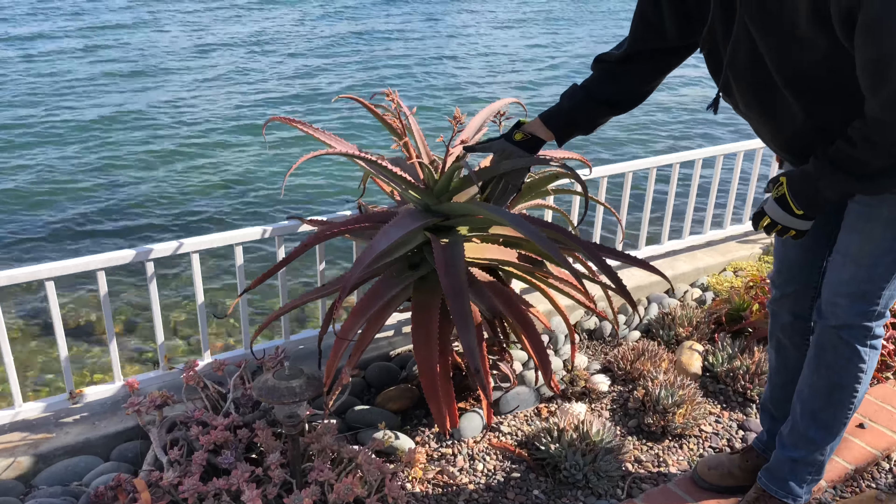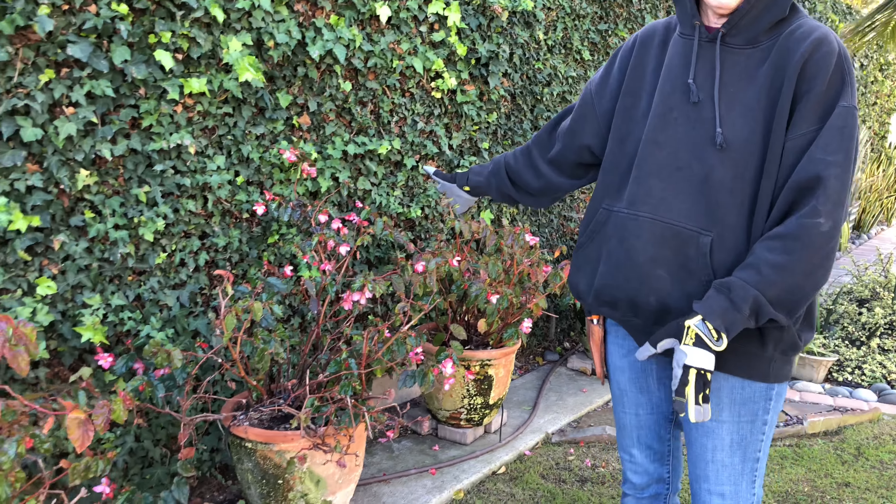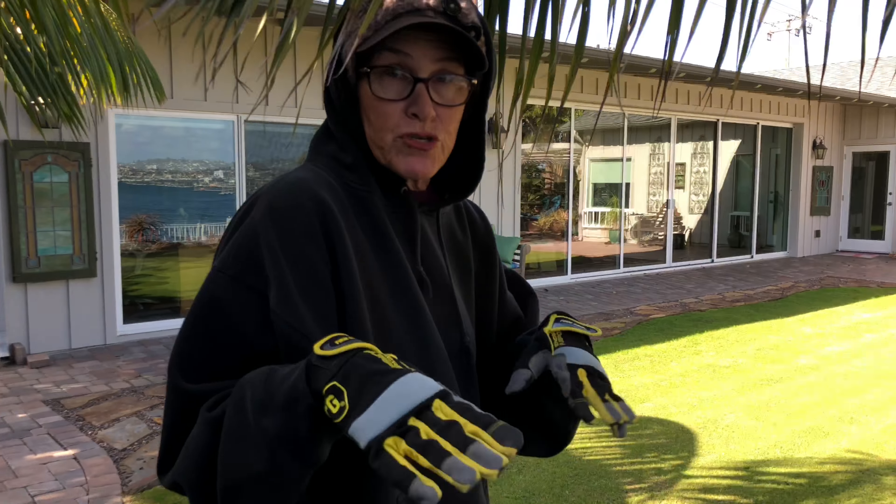The client has pots of begonia. Think how incredible these would look with some specimen succulents. But she wants to try cutting the begonia back first, so we're going to cut it back and see what happens. Maybe next time I come we can rip them out and do what I want.